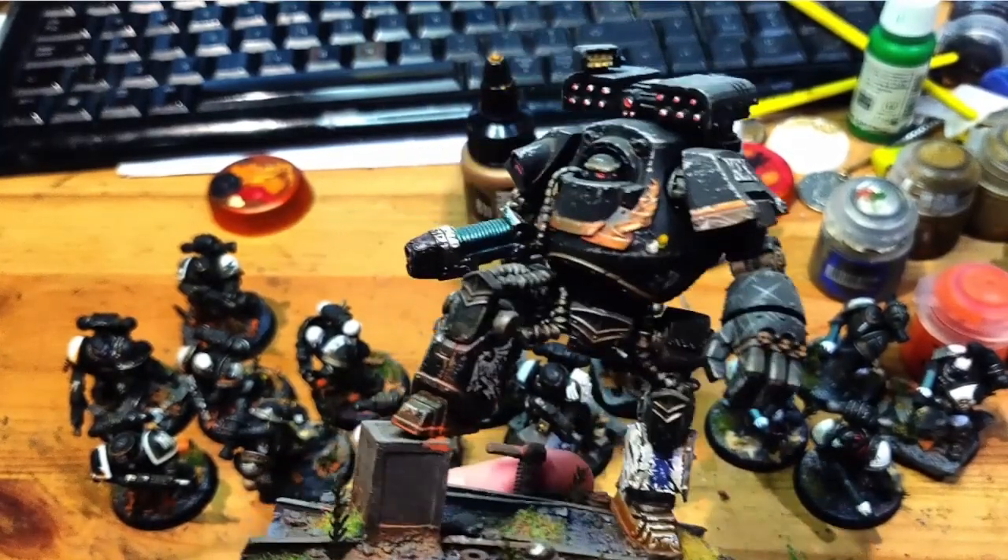The only part of this I don't like is his head now. So we're going well — these guys just need some more varnish. These guys are done. These guys have had some gloss varnish — gloss and matte varnish on these guys — and then they'll be done. I might just double-check and make sure the rims are done on the bases, and then I get to move on to...